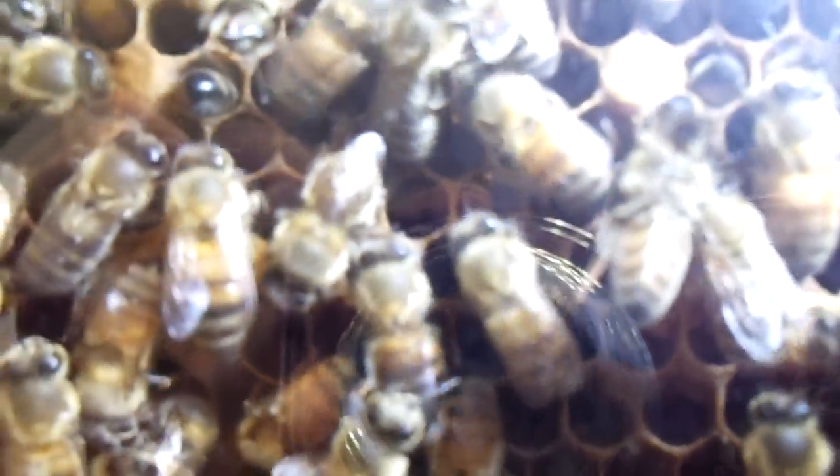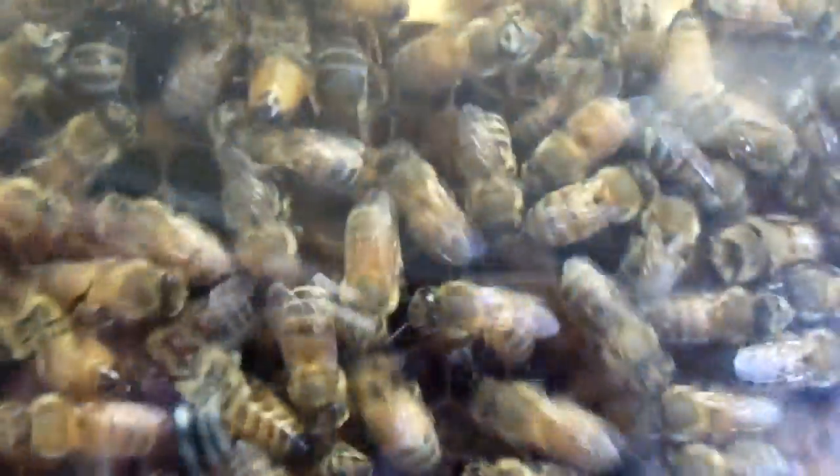I don't see any eggs, but it's hard to see them through the camera. So we're just going to do a little more inspection of this, and then I'm going to feed them again all the way up there. Thanks for watching.